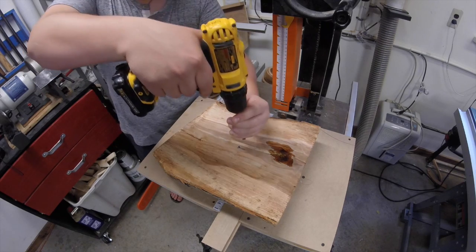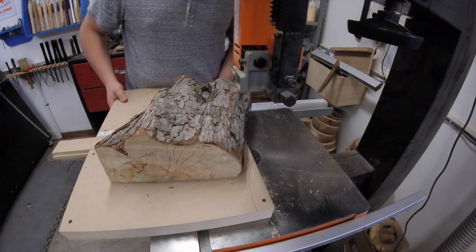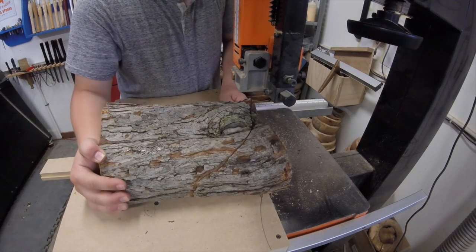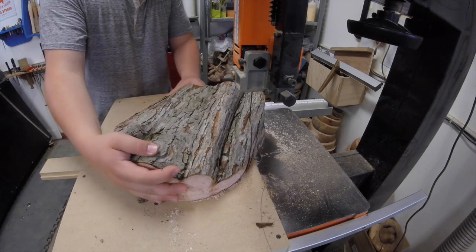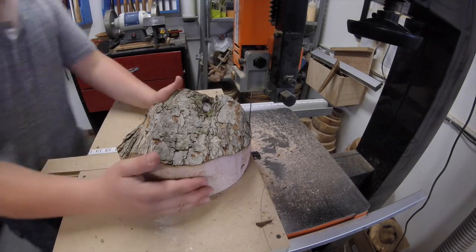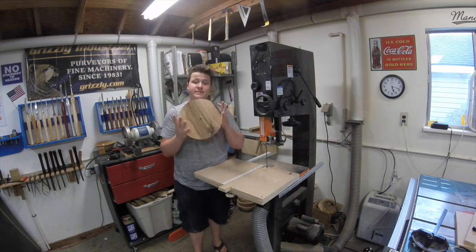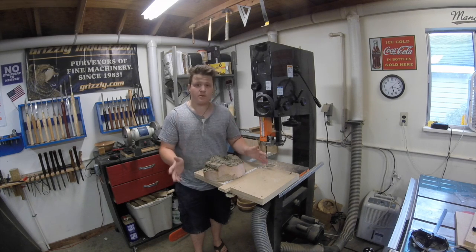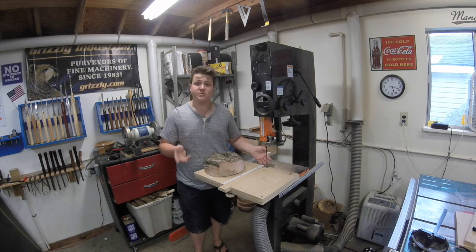To use this jig, all we need to do is mark center on whatever blank we want to cut into a circle and, using my 3/8 inch hole that will fit that little pin, just drill a shallow hole. Then we push the sled in until the blade cuts and the stop engages, and now we slowly rotate the blank to cut a circle. That gives me an absolutely perfect, dead-on circle. I'm going to be using this jig solely for cutting bowl blanks, but you can use this for all kinds of things — any time you need to cut a circle, anywhere from a 1 inch radius all the way to a 15 inch radius.